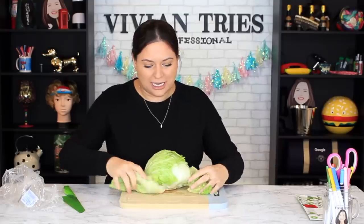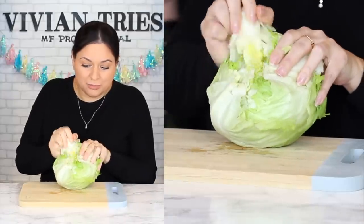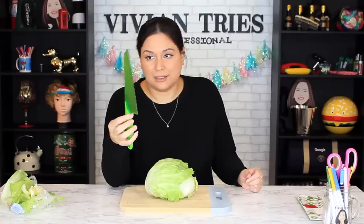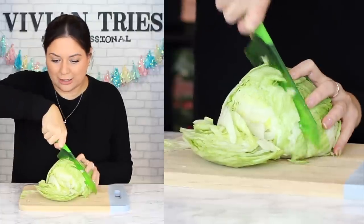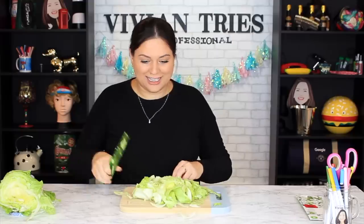We want to eat healthy this year, so buy yourself a salad knife so you're inspired. Every time you see it, remember: I promised myself I would eat healthier. The kids are going to love it. Is it true about the browning and the plastic? Hey, it's working — it is cutting through here really nicely. I've given you every scenario I can think of. If you can think of other things, just use your regular knife. So I'm going to give the salad knife three Vivian heads.